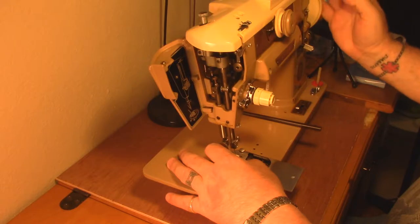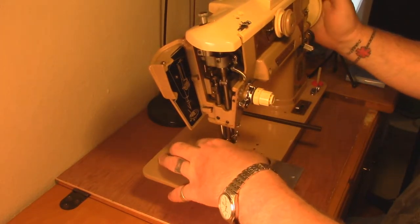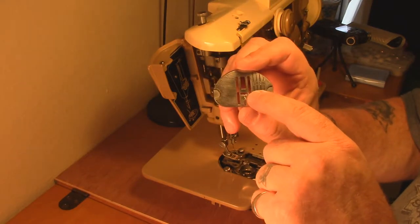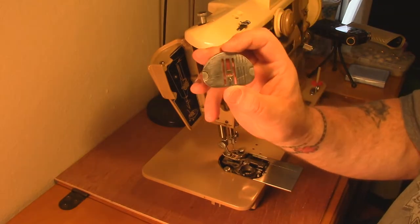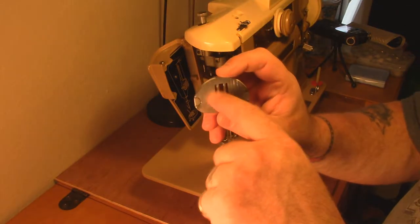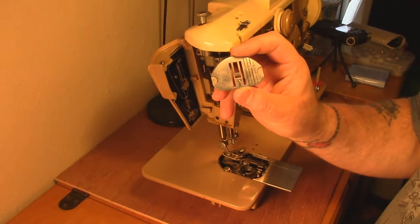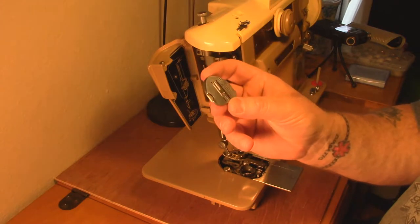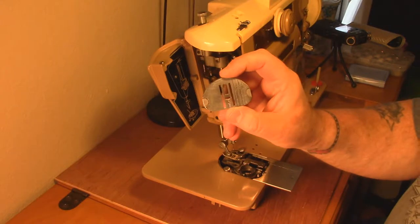You can take your needle out if you want to - I'm not going to, I'm just going to wrestle this thing out. There we go. If you look on the throat plate just above the little arrow, you can see all these little tick marks. Those are deflections from a needle where the needle got deflected either by the fabric or by something binding it up. It came off and hit this, probably broke the needle. Some of these go out quite a ways, and after almost 60 years of use, I suppose you'd expect that.